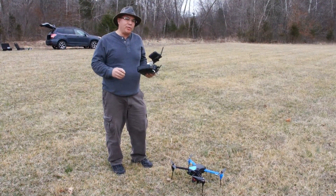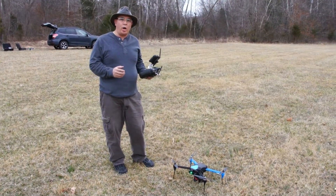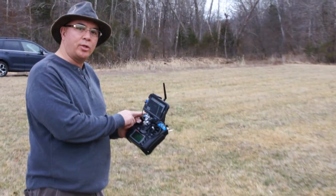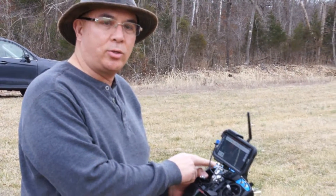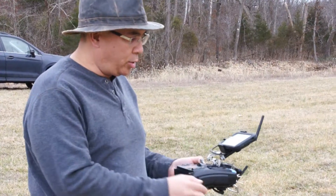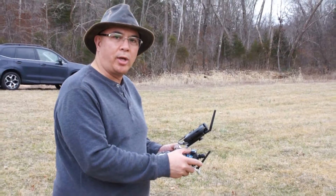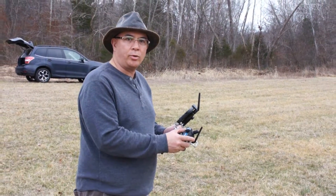Last time we flew them they seemed like they needed a little bit of tuning, so we balanced the props and I'm getting ready to do an auto-tune. I had to set up the radio for auto-tune — I put it on channel 7, where we usually have the automatic landing, so when I switch this on now it's going to do the auto-tune. I also had to change one of the flight modes — I changed standard mode to altitude hold, because that's the mode it has to be in to do the auto-tune.